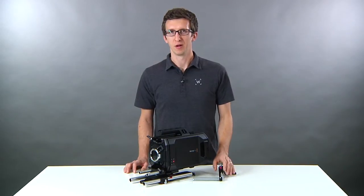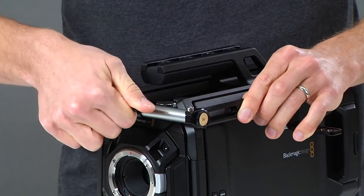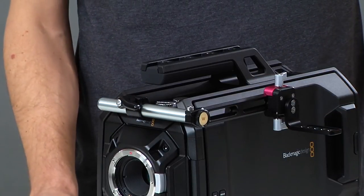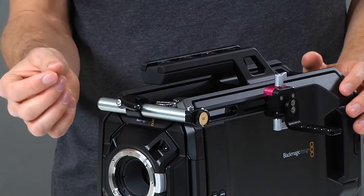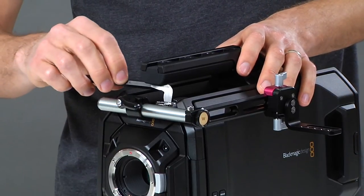Next we'll install the 15 millimeter rod. Insert it into the tube clamp and turn the thumbscrew to lock it in place. You'll want to make sure that the rod is not obstructed by the camera body. Since we tightened the thumbscrews only by hand, you may notice a slight wiggle in the mount, and to remedy this we'll use the screwdriver to tighten them.